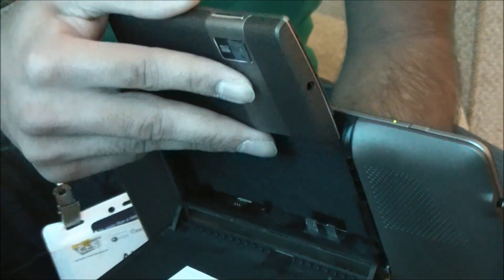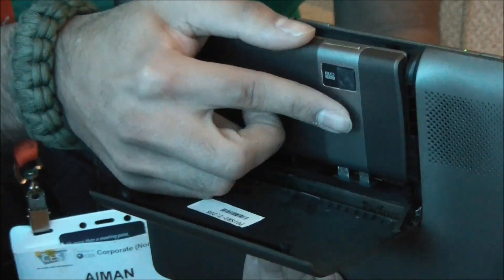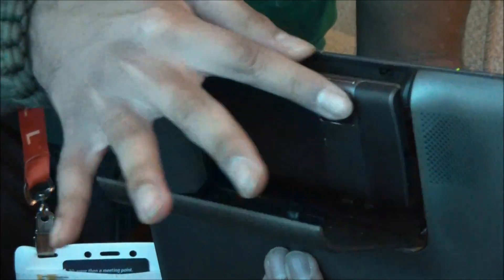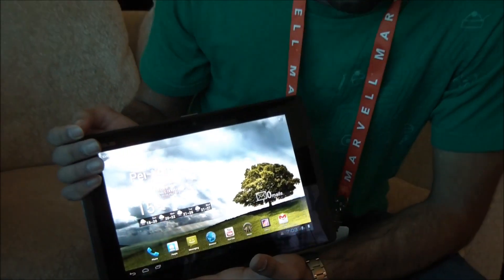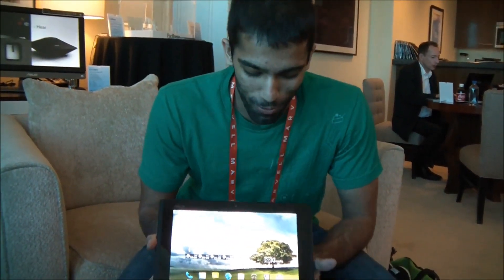We can go ahead and dock this back in. This is still prototype hardware, so it's a little bit tough, and I haven't used this too much before. You just slide it in there — it might just take me a second. There we go. Close it in.